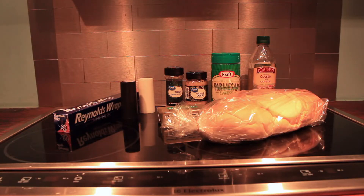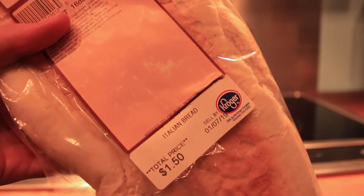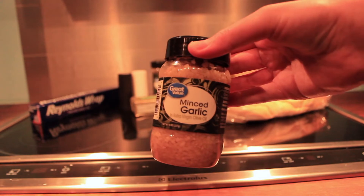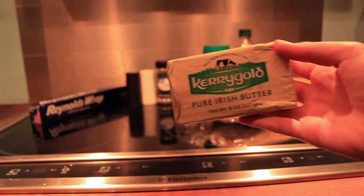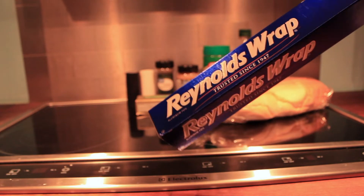Here are all of the ingredients — there are not a lot. First, we have our loaf of bread, just an uncut Italian loaf. Then we have some olive oil — I usually just use the mild. We have parmesan cheese, some minced garlic, some Italian seasoning, salt and pepper, some butter, and then we just have some tin foil.